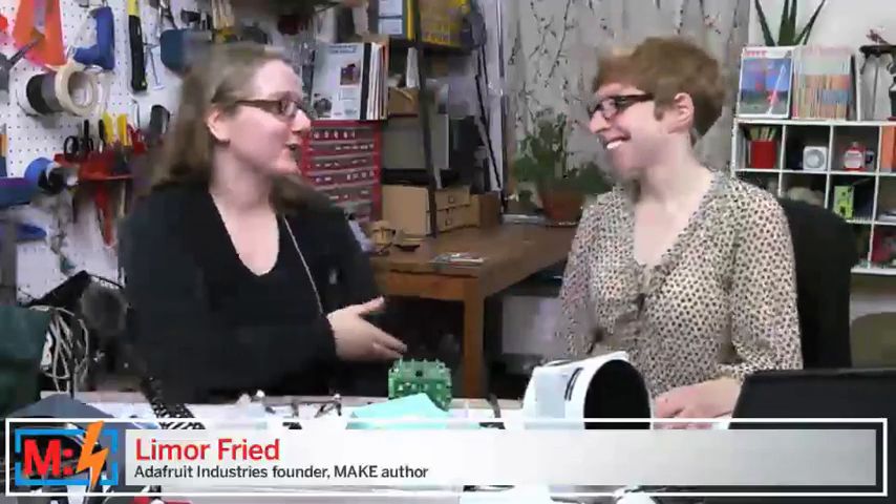Thanks for joining us, Lamore. It's great to be on your show instead of you visiting me. It's so great for you to come out to Brooklyn. I'm all the way east in the Brooklyn hood, across the bridge. So we're here and I brought all my stuff with me so that I can do a bunch of teaching about how to solder.